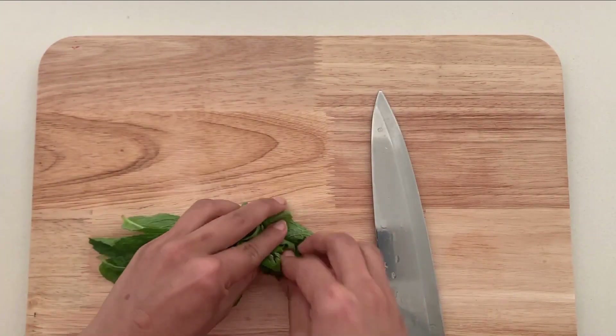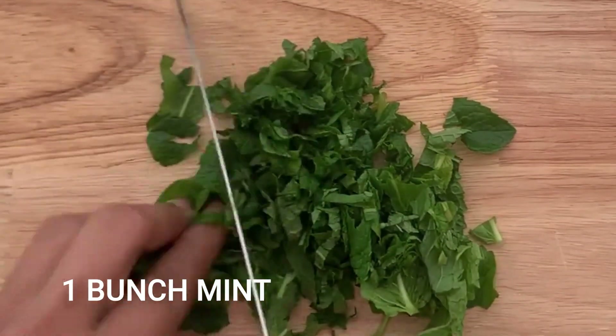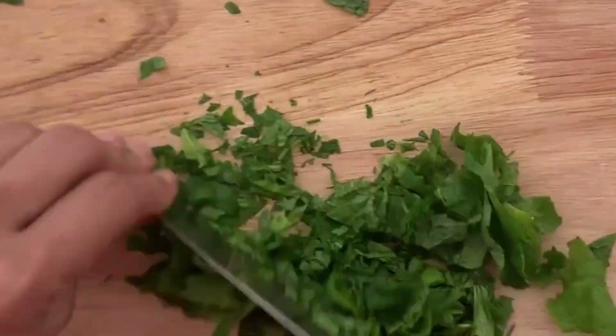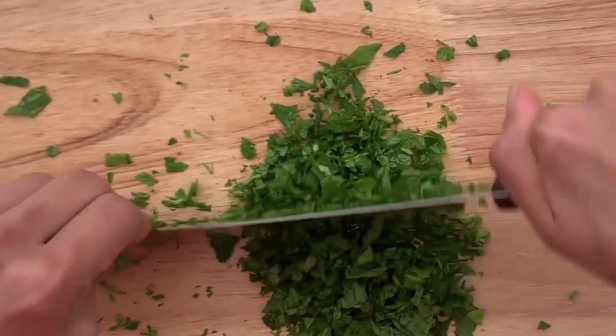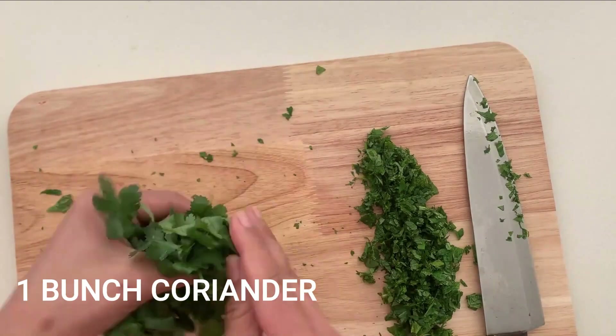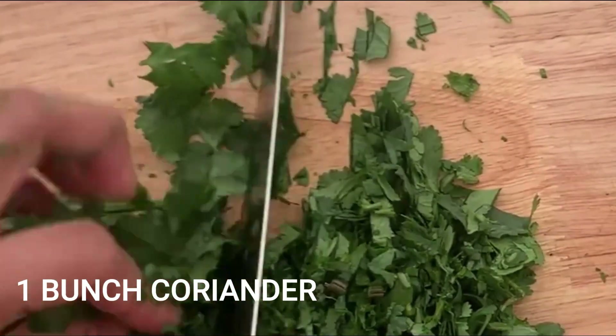Meanwhile, while the keto biryani is cooking, I'm going to chop some fresh herbs. I have some fresh mint and fresh coriander which I'll chop finely. Mint and coriander are a must for biryani — they are used in the authentic recipe too — because they add a lot of freshness to the dish.